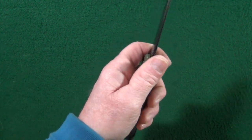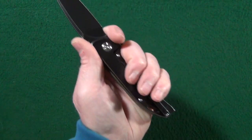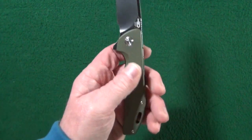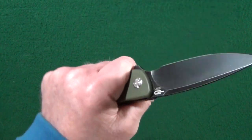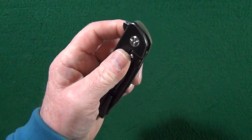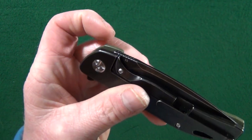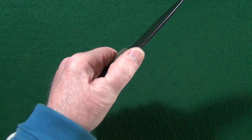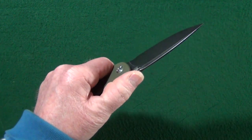And if you choke up, of course there's going to be even more room. So for those of you with larger hands, the traction provided by the G10 side is pretty good. There is some jimping on the flipper tab and one other spot on that blade spine — but it's not the best jimping; it's just not effective.